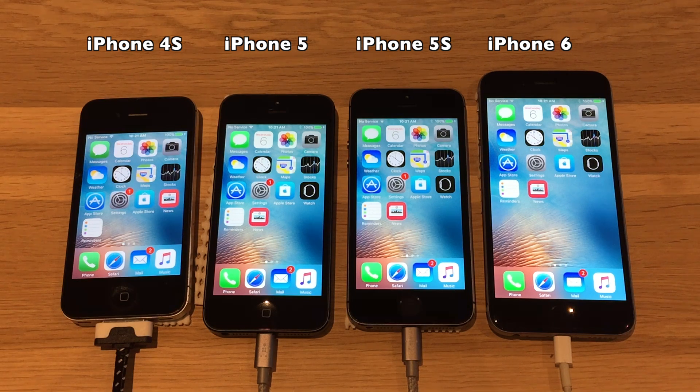Hello everyone. Since iOS 9.4 beta 1 wasn't released yesterday, I thought I'd do a battery test video while waiting for it.